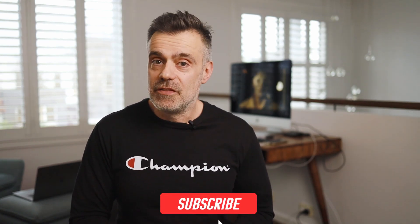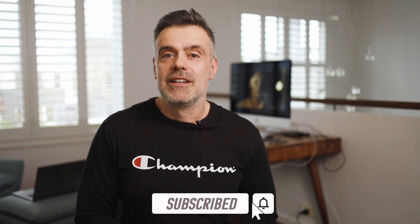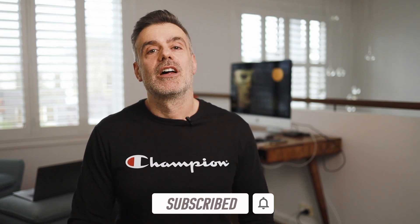Hopefully this information has been useful. If you enjoyed it, hit me up with a like and consider subscribing to the channel, and don't forget to hit that notification bell next to subscribe so you'll be notified of upcoming video releases. See you on the next one.